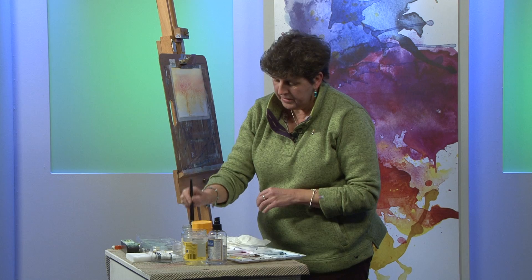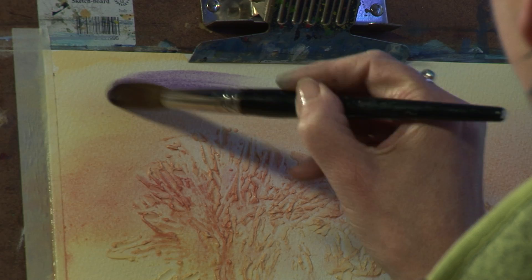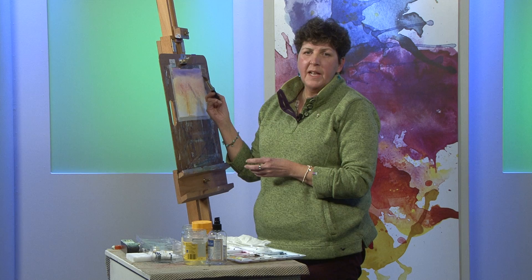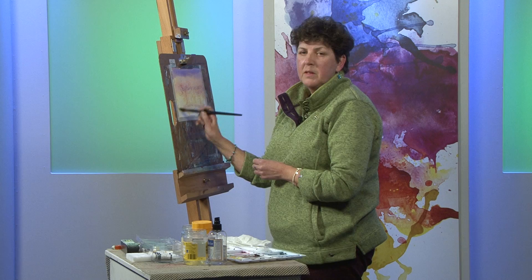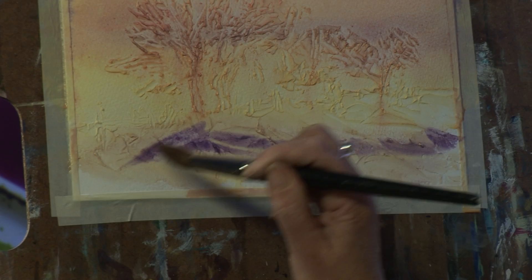I quite like putting a little bit of permanent mauve into the sky at the top as well, so I'm going to try that now, just up here. Again it's a strong colour so let it graduate down on its own, mingling with the other colours. I'm letting the colours mix on the page rather than encouraging them too much with my brush because the colours will just start getting a little bit muddy. I might just put a little streak through where there might be a low cloud — that'll show up behind the trees. A little bit stronger colour in there. Right, now that's where we let it dry.